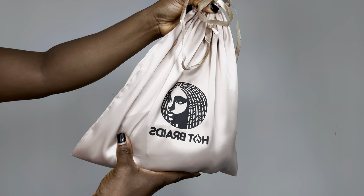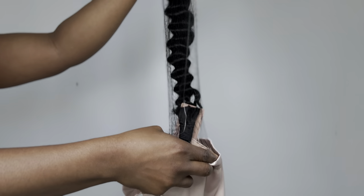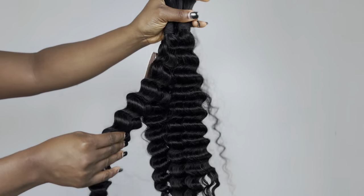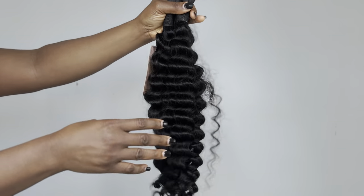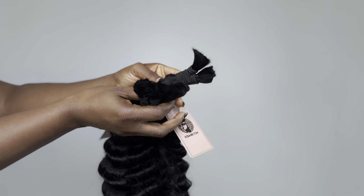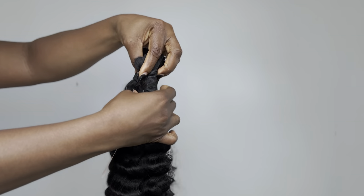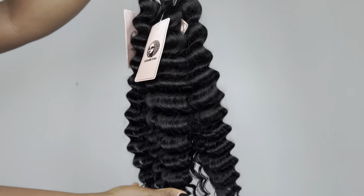The Hot Braids Company sent me three bundles of Bohemia Koi in 22 inches. The first impression about this bundle immediately when I took it out of the bag was that the bundle is full from the top to the bottom, which I really like so much — just pay attention to that.